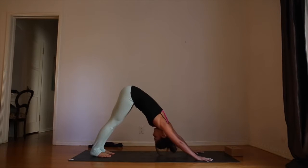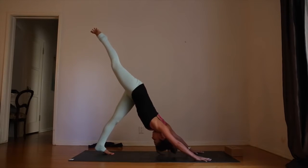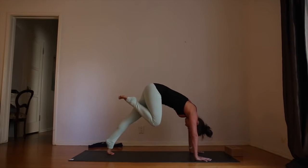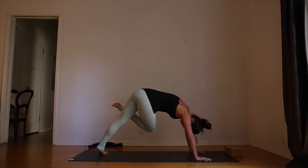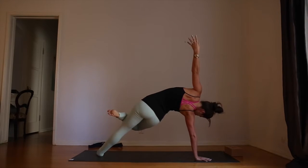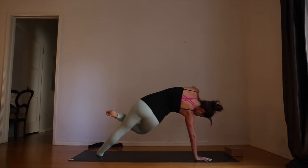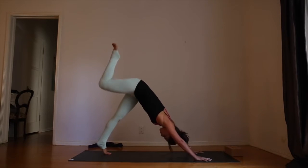Armpits are long — you're not collapsing any weight into the shoulders. As you inhale, lift the right leg. Exhale, shoulders over wrists. Bend the knee and cross the right foot over the left thigh. As you inhale, roll to the side so the whole left foot is on the mat. Lift the left arm. Pick the hips up away from the mat using your core strength. Inhale, back to center — three-legged dog.